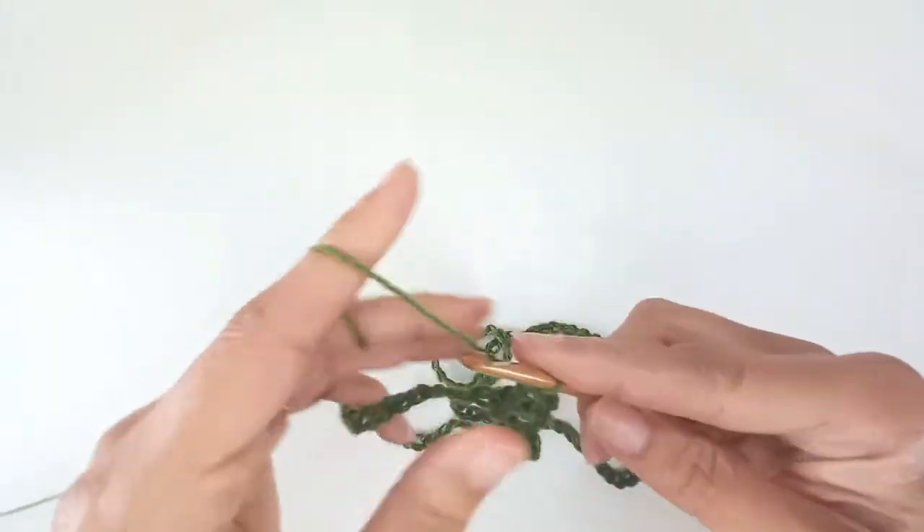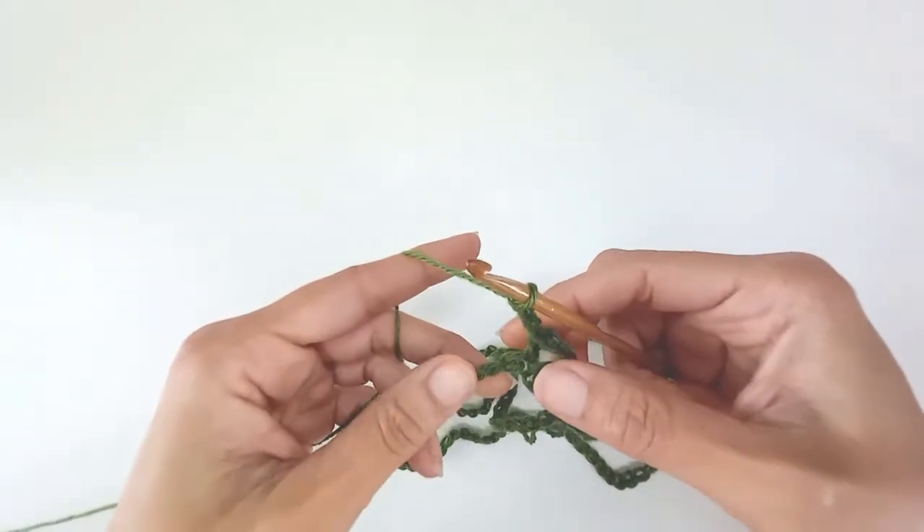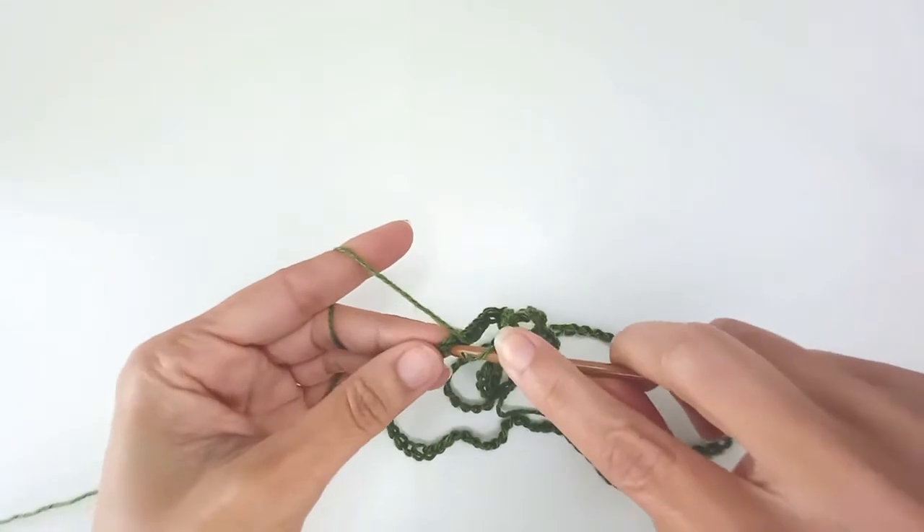Again: chain 3, skip 5 — 1, 2, 3, 4, 5 — into number 6: double crochet, chain 3, double crochet. That's the pattern all the way around.